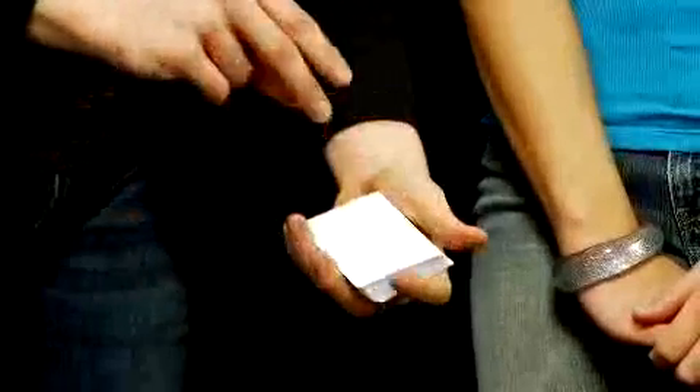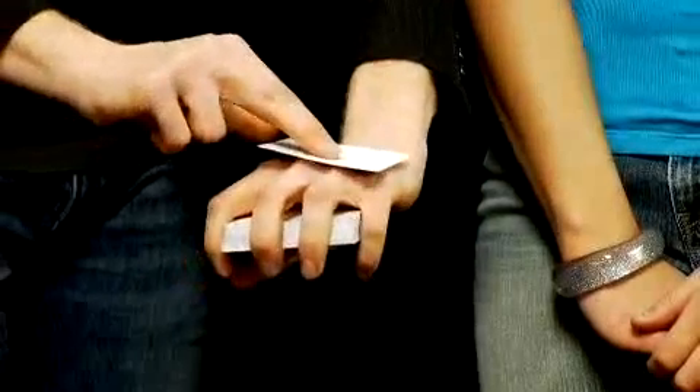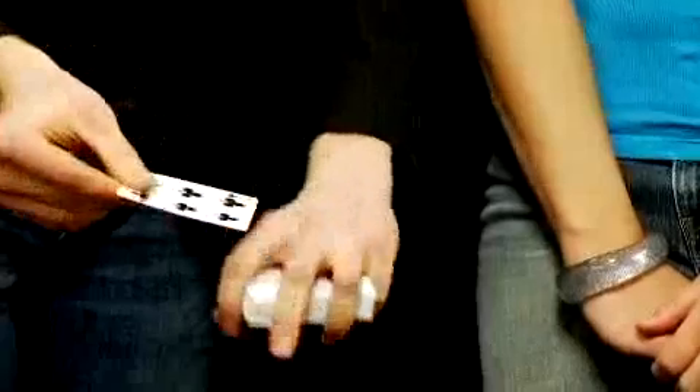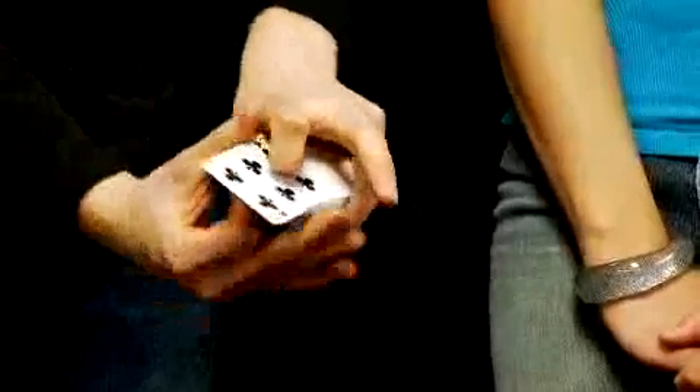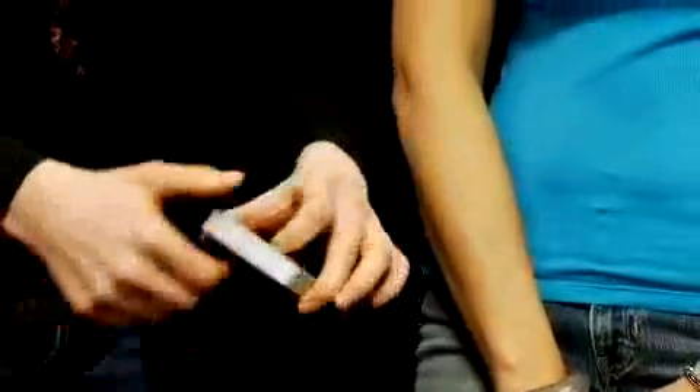Watch. If I riffle like this, it actually prints. Cool. Now all we need is the back, right? A little bit of rub. And there's the back.